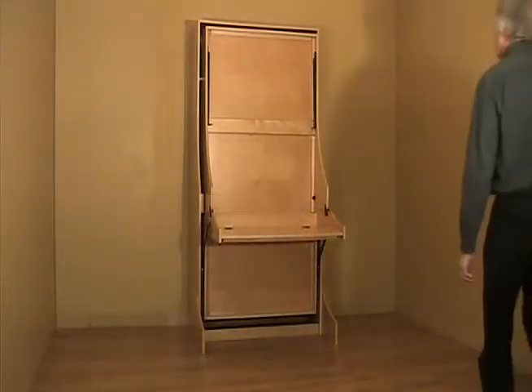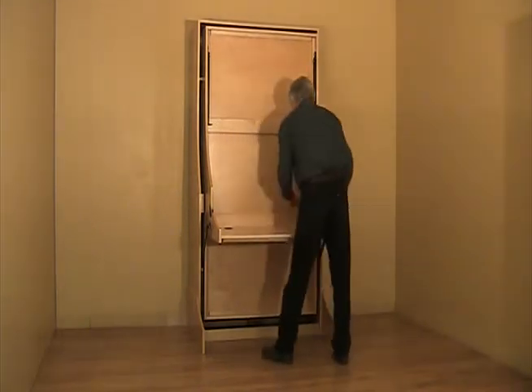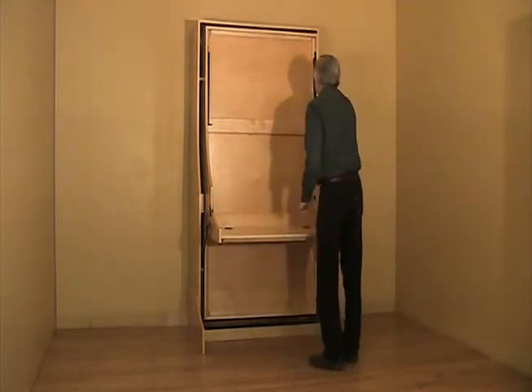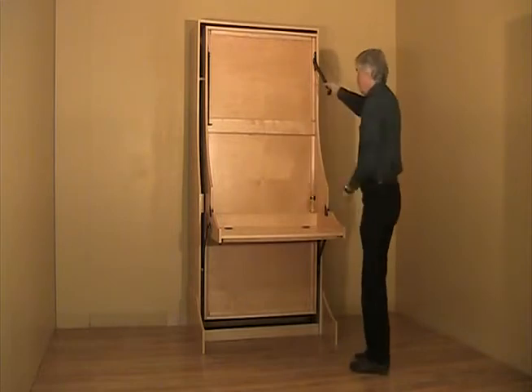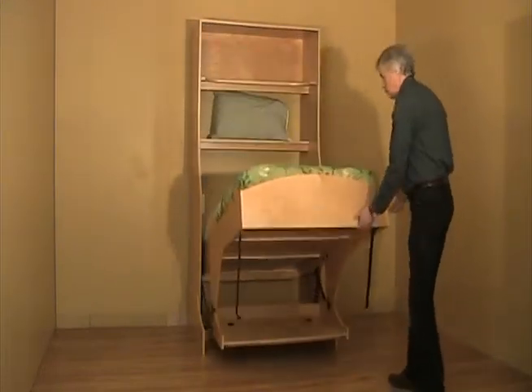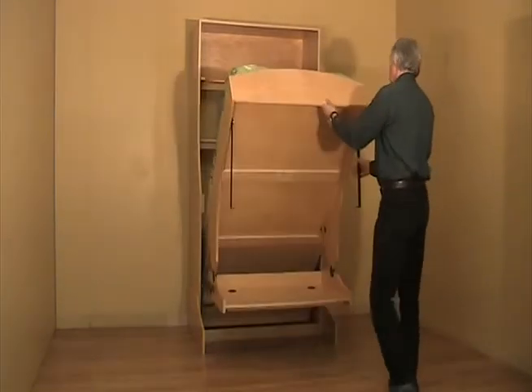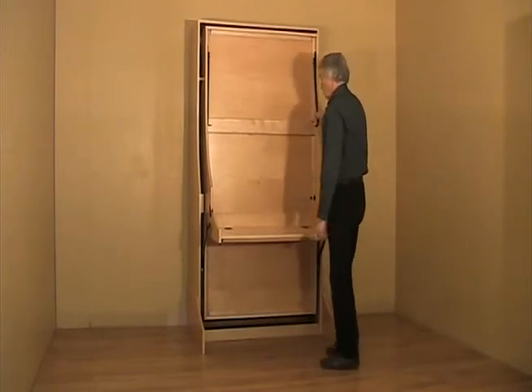This version of our desk bed is a majestic vertical twin size. Transform it from the desk position to a bed by disengaging the locks on either side and pulling on one leg. The operation is so easy, even children can do it. To return to the desk position, simply reverse the procedure.